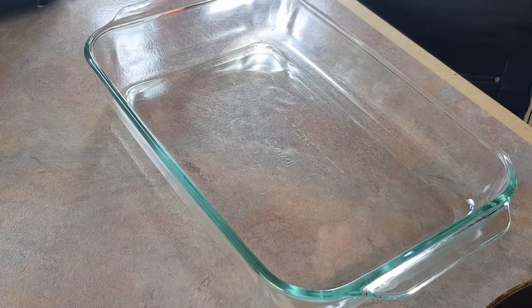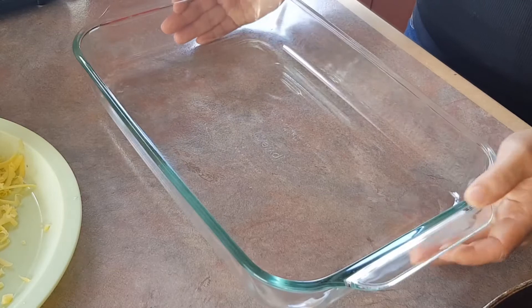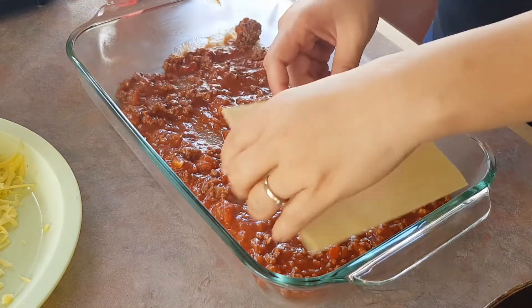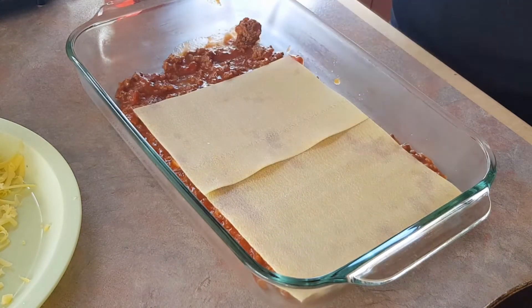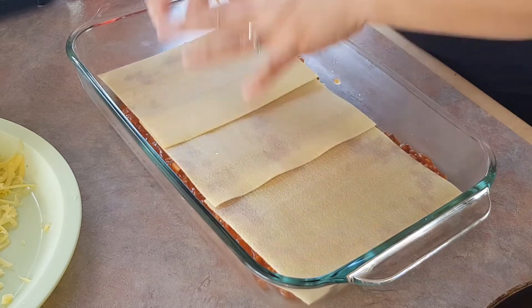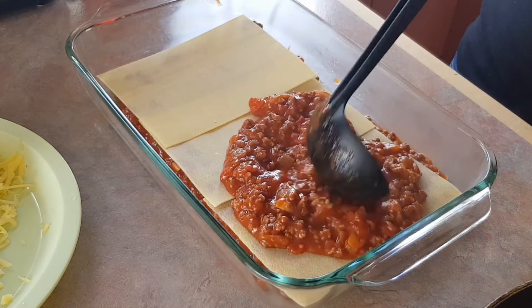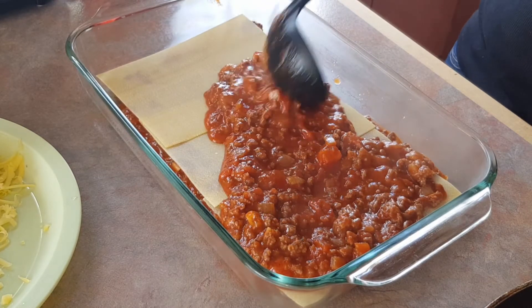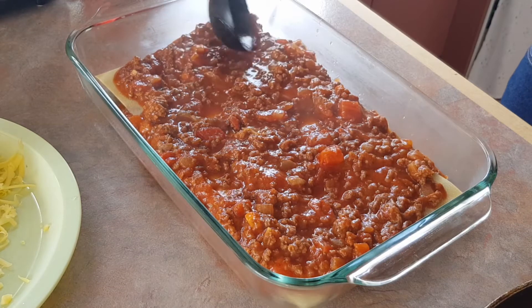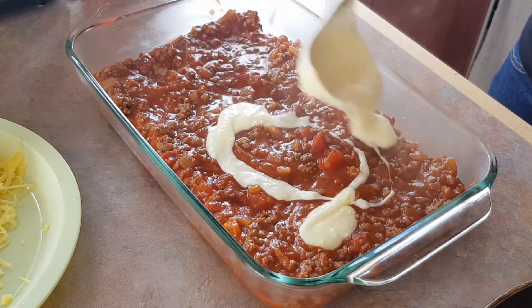Have both of your sauces ready. Add the lasagna sheets — now it's time to assemble your lasagna. You need an oven-proof dish like this. First add your lasagna sauce on the bottom, then lay down 3 sheets, and then add some white sauce in between the layers.